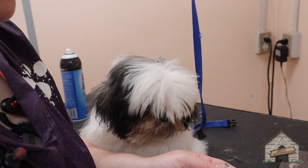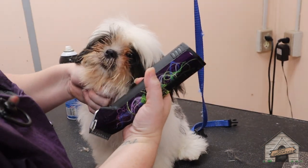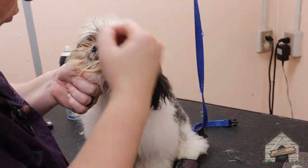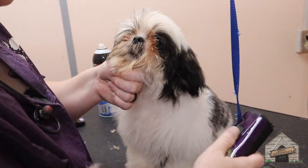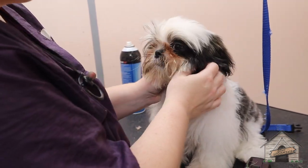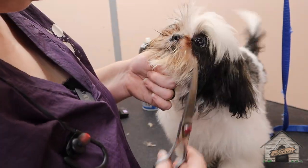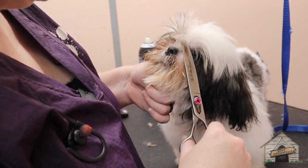Now we're going to try her face. She may not respond well, so I may have to use scissors, but we're going to go ahead and try. I just did a little bit of a scoop with the clipper — it didn't look like much. Okay, we'll just use scissors. So we're just going to massage just a little bit so she gets used to it.